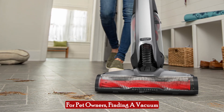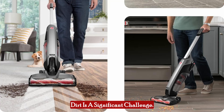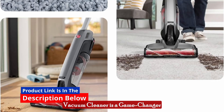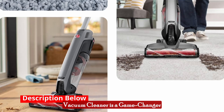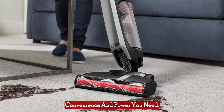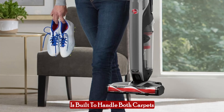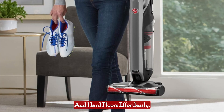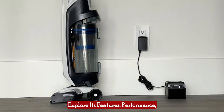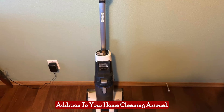For pet owners, finding a vacuum cleaner that can keep up with the constant shedding and daily dirt is a significant challenge. The Hoover OnePour Evolve Pet Cordless Vacuum Cleaner is a game changer designed to tackle the toughest pet messes while providing the convenience and power you need. This lightweight stick vacuum is built to handle both carpets and hard floors effortlessly. In this detailed review, we will explore its features, performance, and why it might just be the perfect addition to your home cleaning arsenal.